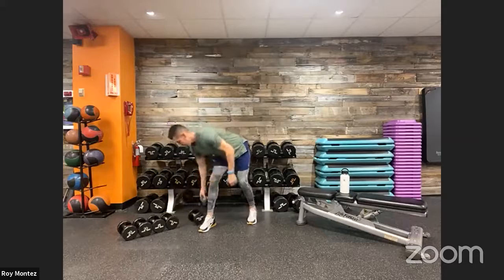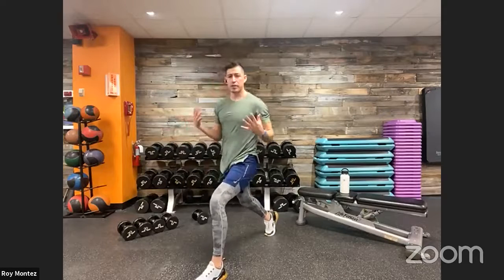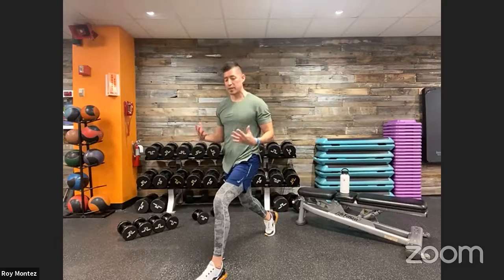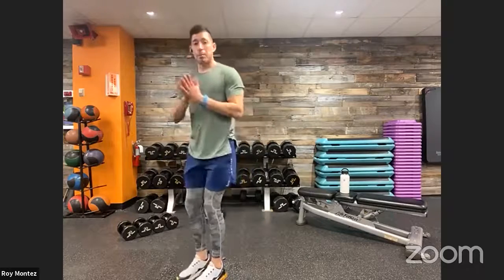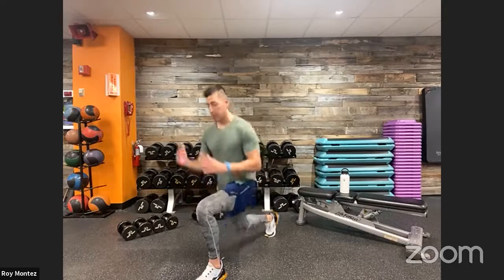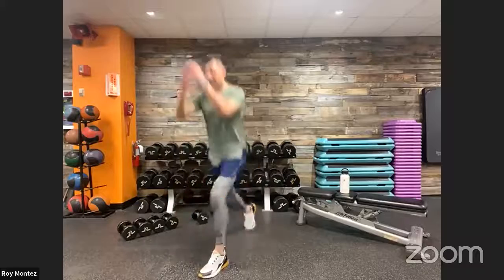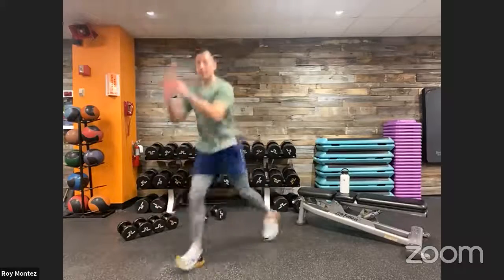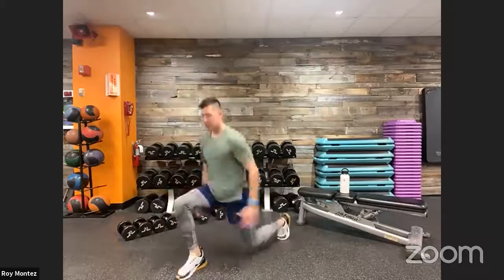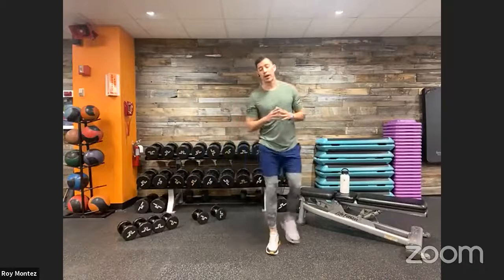Exercise number three: plyo lunges. We're working on explosive movements. Scaling back would be a reverse lunge — chest is up, knee tracking over that front toe. For the plyo version, work on gaining momentum and a little explosiveness with a soft bound, using your arms as you extend up to get a little bit of air between your feet and the floor.